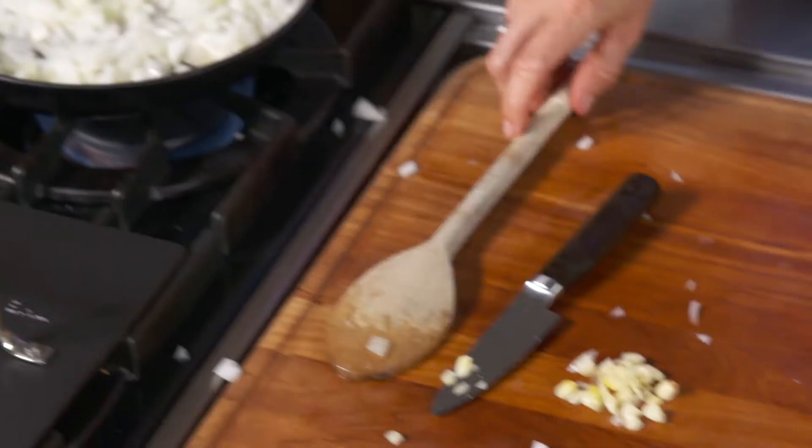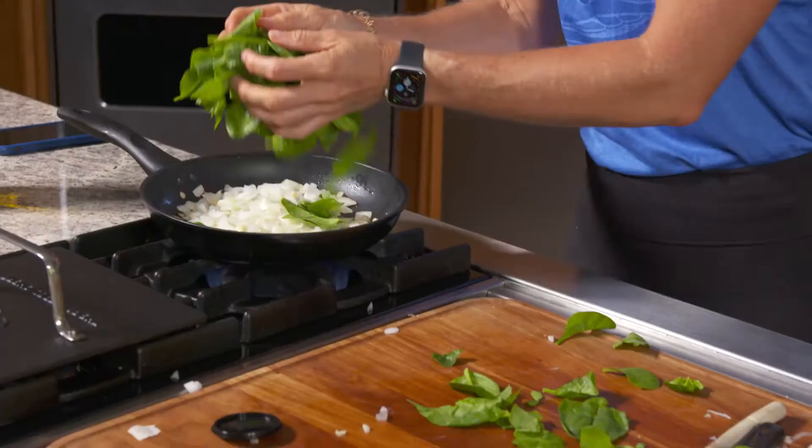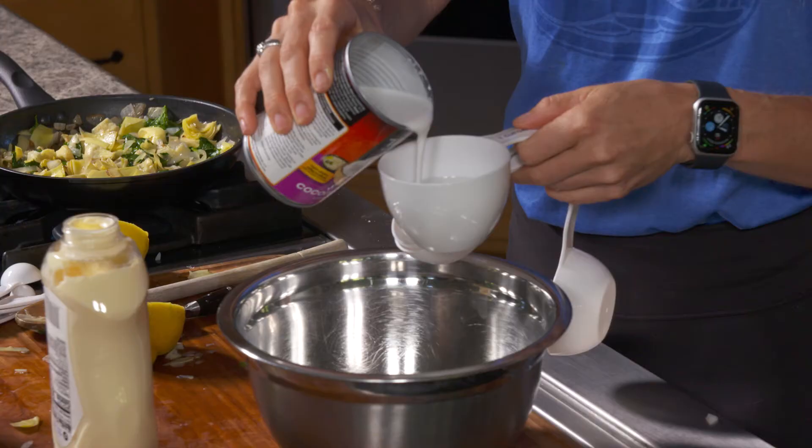My eyes are getting a little watery — all these onions! Once the garlic is soft, add spinach and allow it to wilt a bit. Then add the artichokes and cook one more minute until heated through.